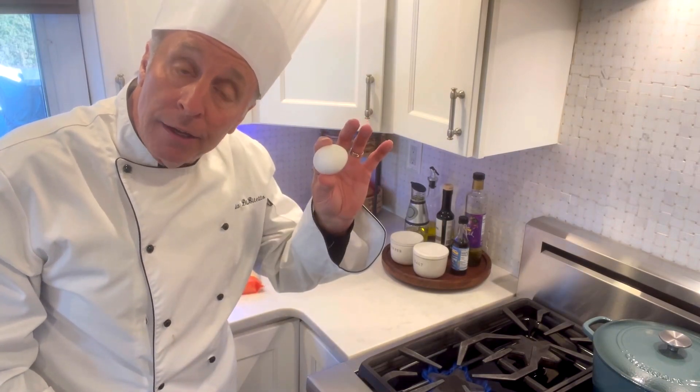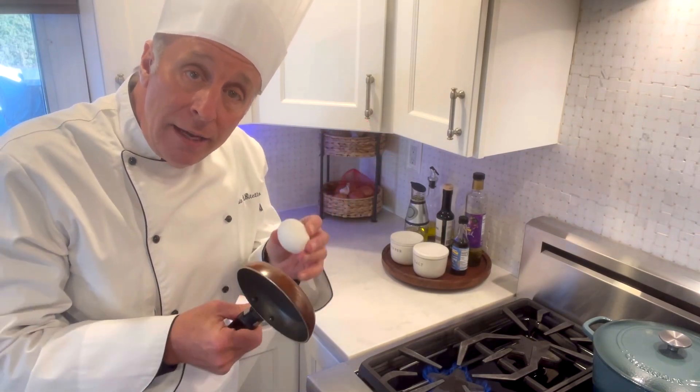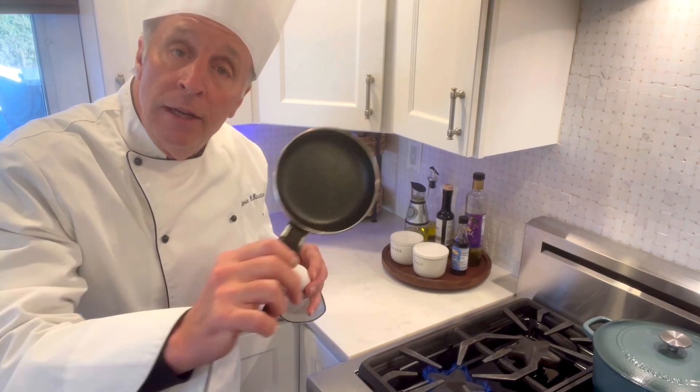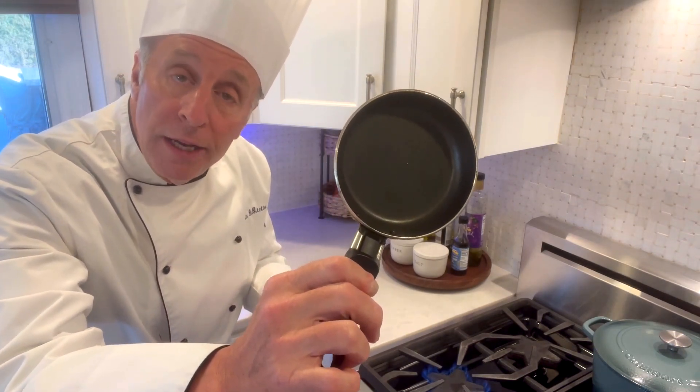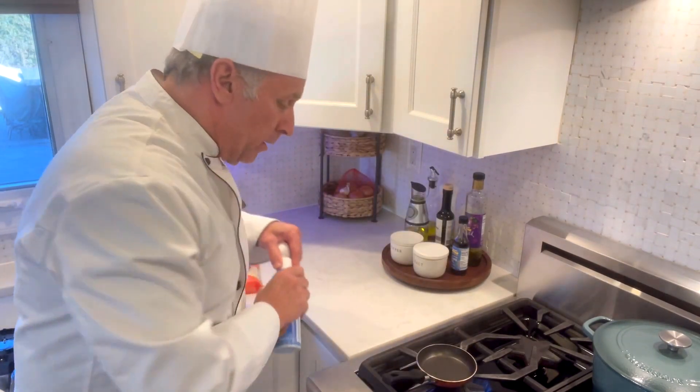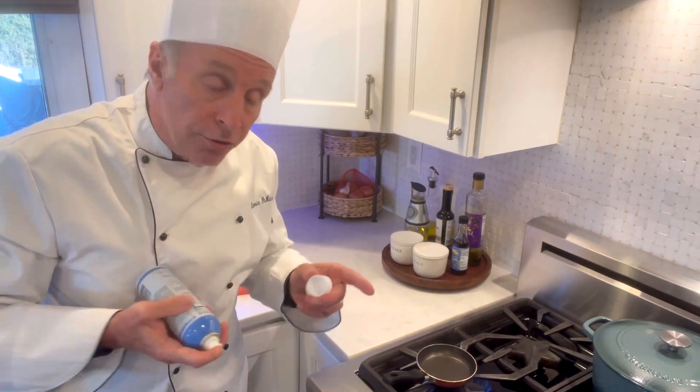It's just one egg. You want the egg to be the same size and shape as the English muffin. This kind of little frying pan is ideal. I'm going to put it on the grill and spray it with some cooking spray. Now, you can use butter also.